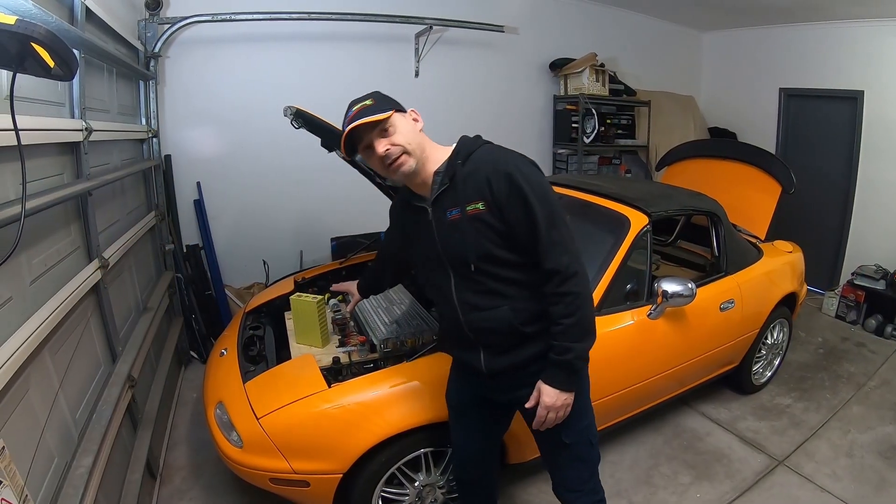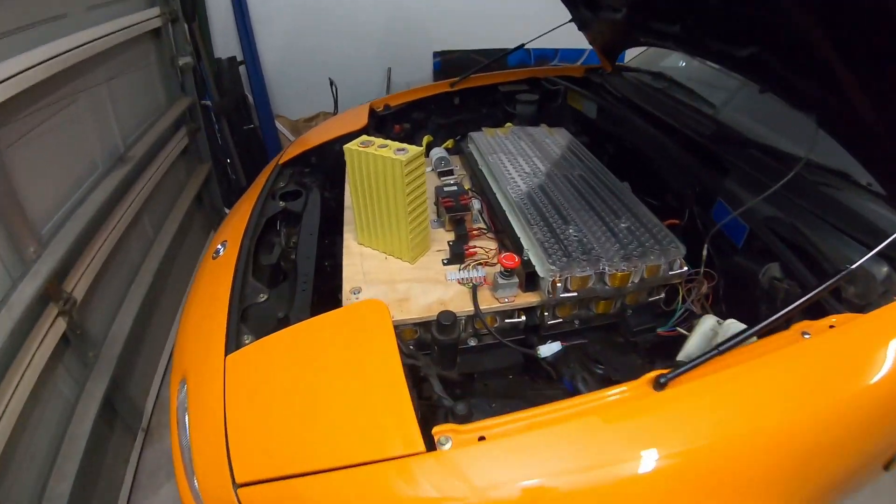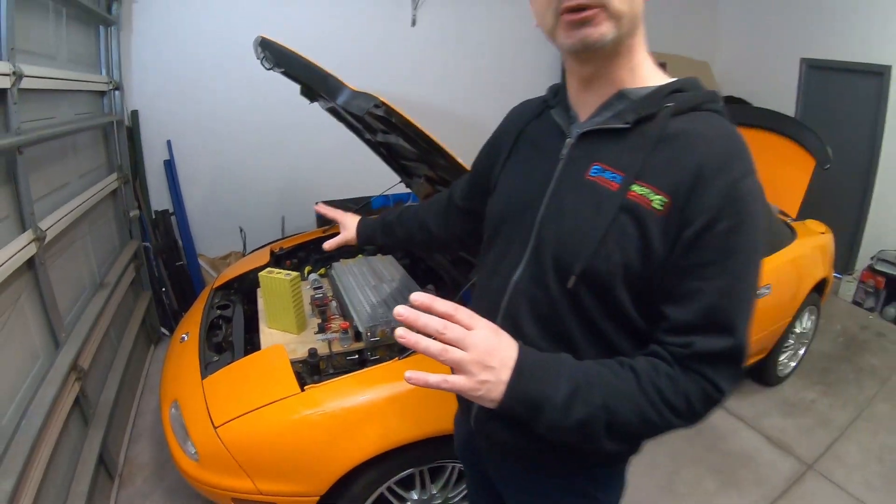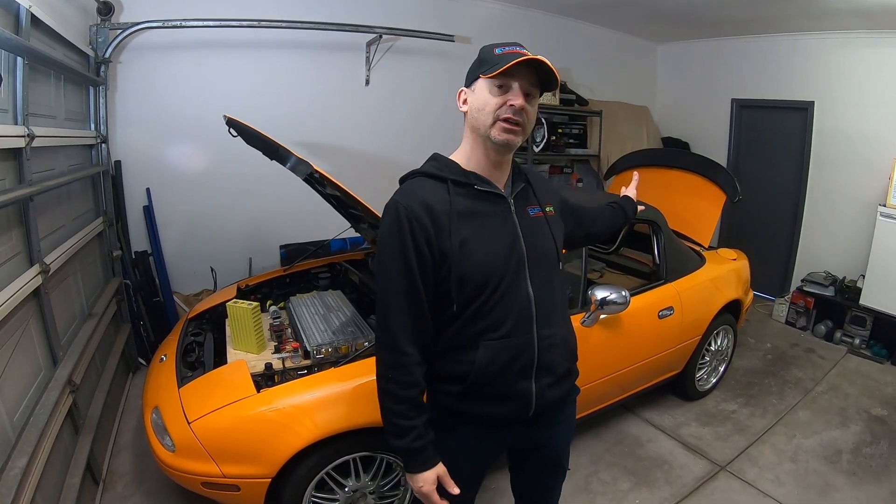I've designed the control board. Normally that's all contained in a little box, but this will be a display car, so it's all laid out so people can see the flow. We're going to do something similar with the charging circuitry in the back - again it's custom designed for this vehicle, normally in a tight little box, but I'm going to spread it out because we're displaying.